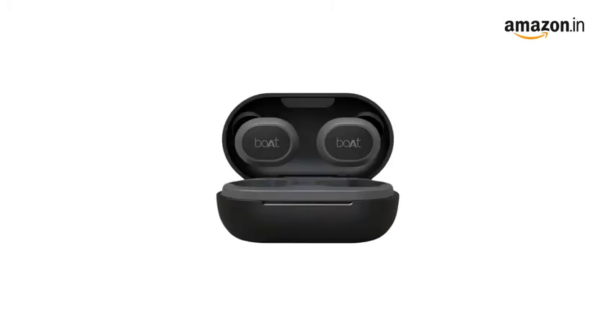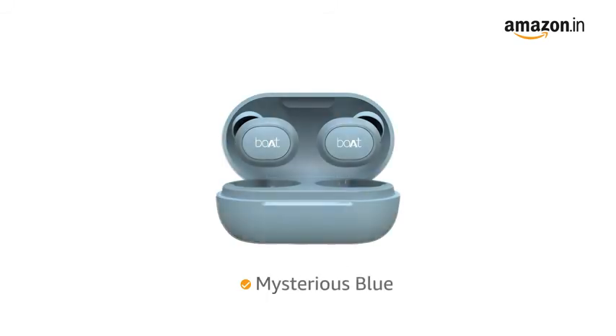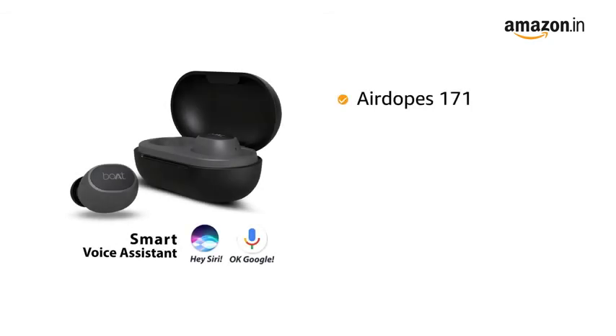You can access the instant voice assistant with just a single press of the multifunction button. This earbuds is available in 4 color variants: Active Black, Cool Grey, Mysterious Blue, and Rose Gold.